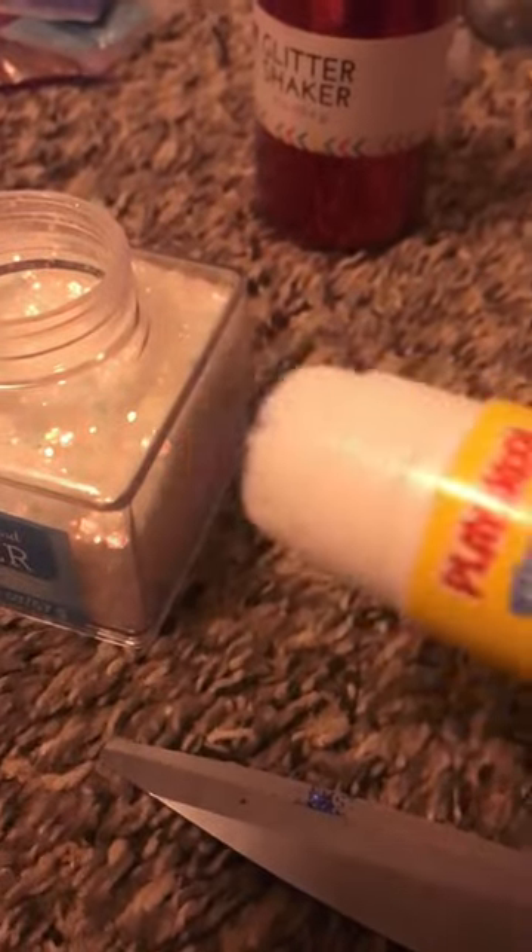let's get some glitter. Use whatever glitter you like. Let's put the cap back on, then get some glitter and use whatever glitter you like.